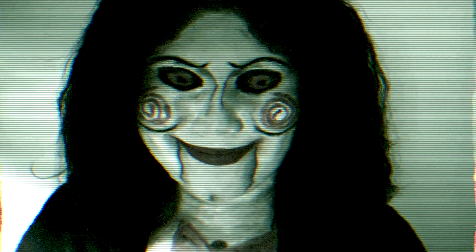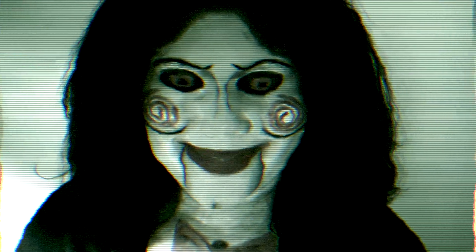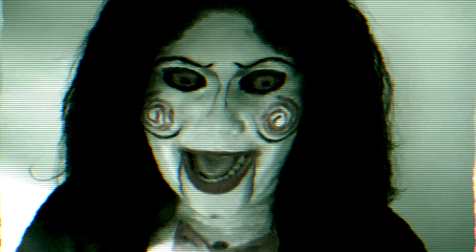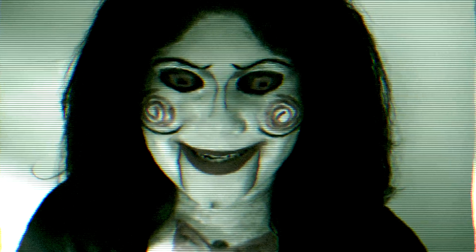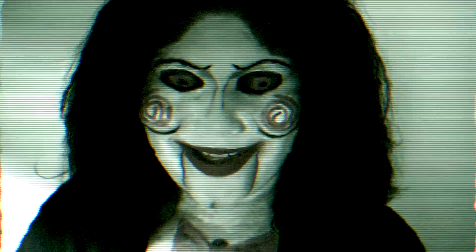Want to play a game? Today's game is to like, comment, and subscribe. If you fail to do so, I will find you. And I will get you.